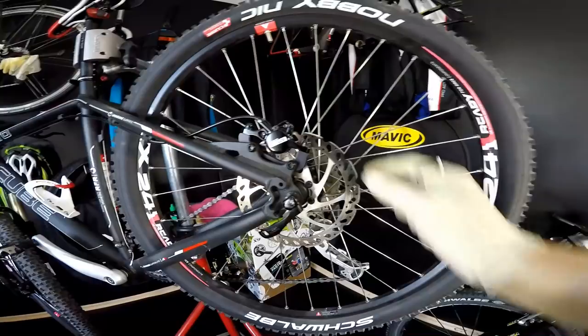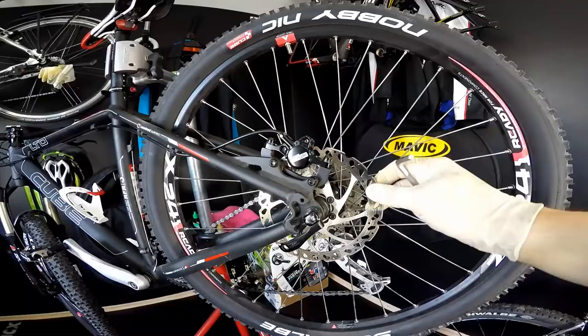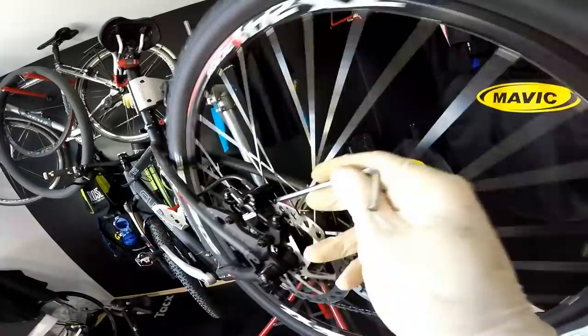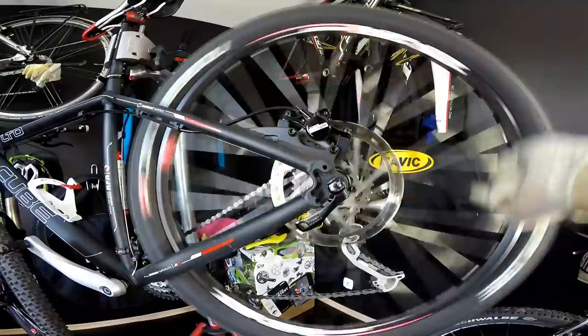Now it seems to be just perfect, so let's fasten those bolts super gently so that nothing moves. One important thing about disc brakes: you have to make sure the rotor is true. This one is just a little bit out of true — I'd say 90% of disc rotors are slightly out of true, maybe half a millimeter. But I can see the distance from left and right side is just the same, so it's done.